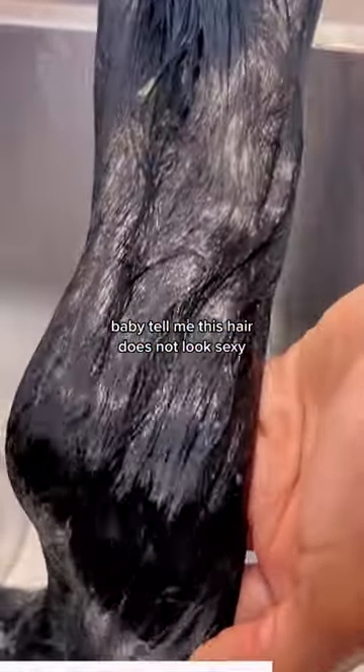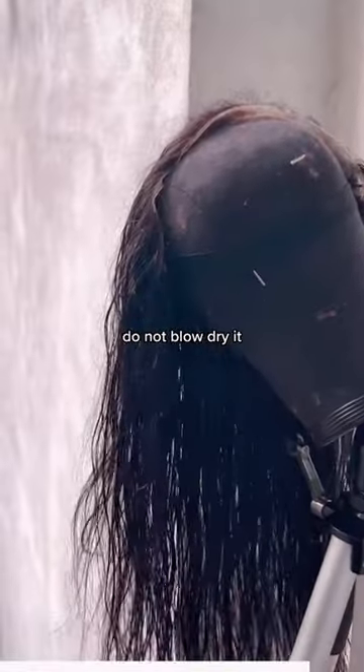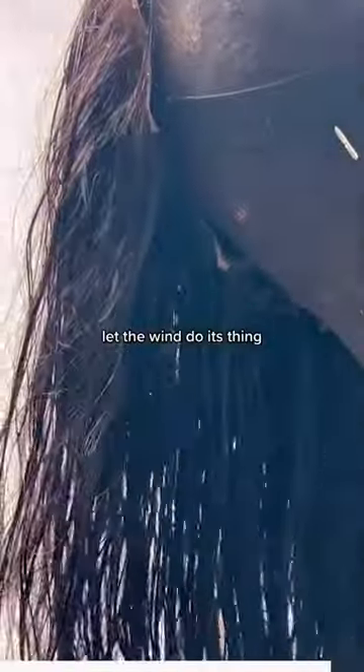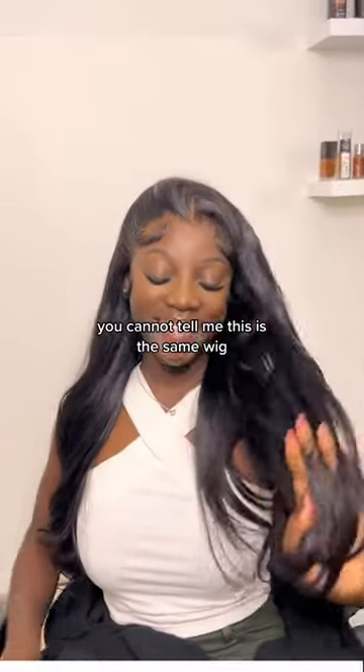Tell me this hair does not look sexy — that's what I meant by 10 times sexier. After that, you just want to let that thing air dry. Do not blow dry hair that is already kind of damaged. Let the wind do its thing, because when you're gonna get results like these, baby, you cannot tell me this is the same wig.